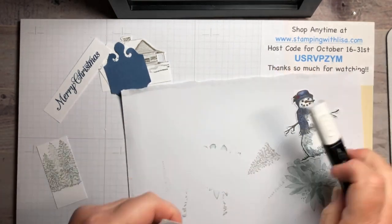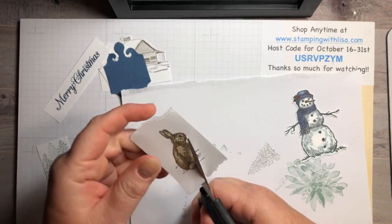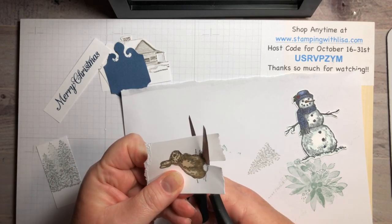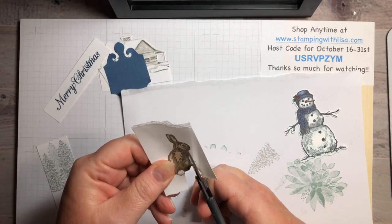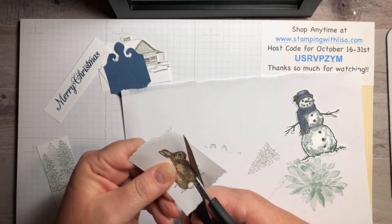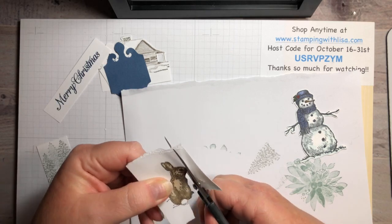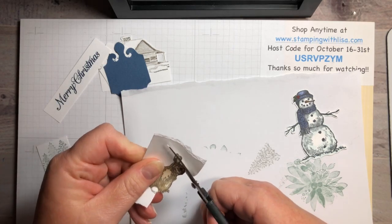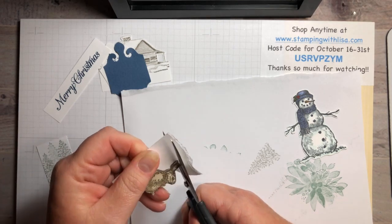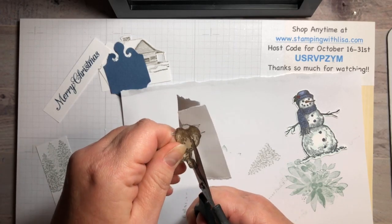We need to cut the bunny out. This project is not really hard — I did this in class yesterday and the day before with a whole group, and it only took about an hour for everybody, passing everything around the table and going slow. Just doing it by myself for this video, we might do it in about 30 minutes.